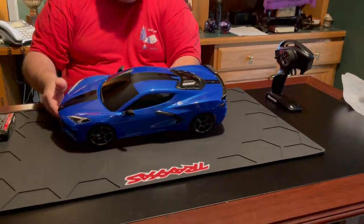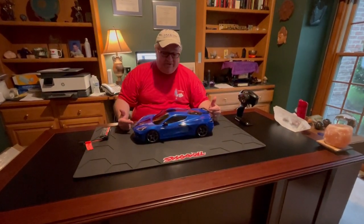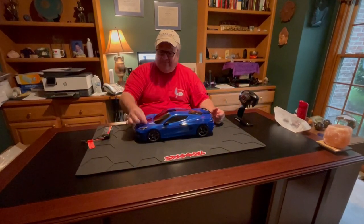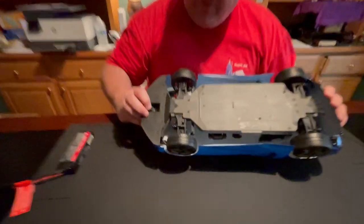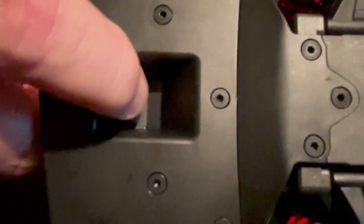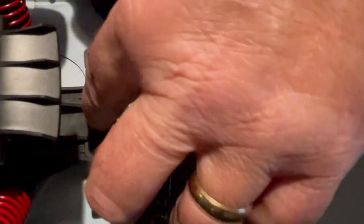The purpose of this video is to show you how to install the battery in the new Traxxas Corvette Stingray, because instead of clips, it actually has two plastic clips underneath. I'm going to turn it over — this is one clip here. Basically, you just squeeze it, and look back over here, there's another clip underneath. Basically, what you're doing is squeezing these two clips at the same time.